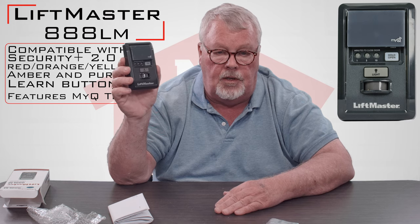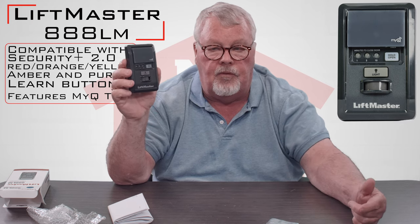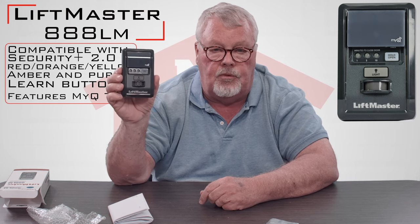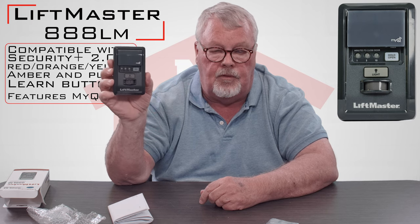In the MyQ system, you're going to get an interface that goes on your wireless router, and that interface will actually talk to this control panel. Other than that, you will continue to use the control panel to put the door up and down.